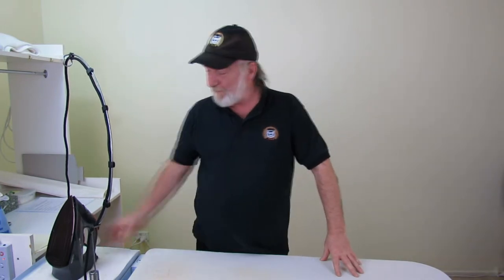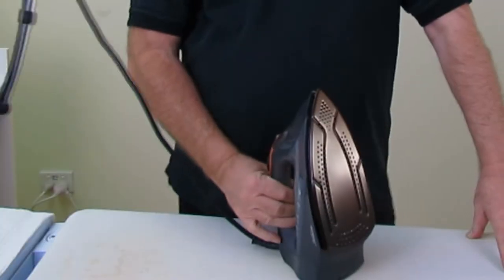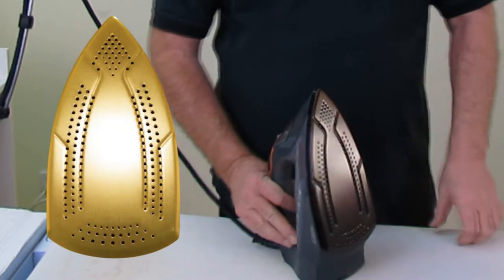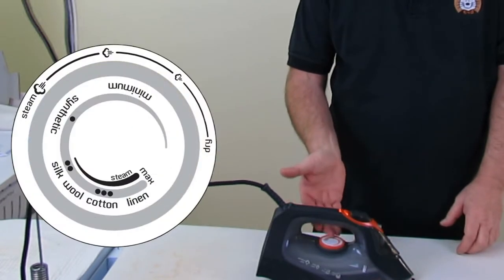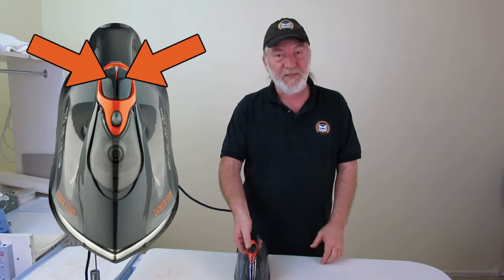For those of you who may not be familiar with this type of equipment, this is a steam iron. The steam iron consists of a number of components. You have the hot plate or the salt plate, a water tank, a steam dial, temperature dial, spray button, and shot of steam button.